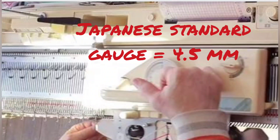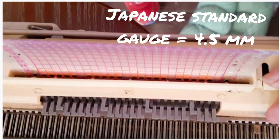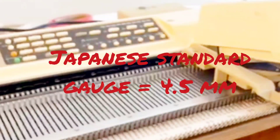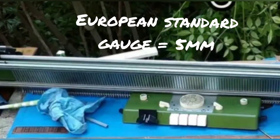Japanese made standard gauge machines normally have four and a half millimeter needle spacing — you're seeing a few of mine scroll by right now. Although the machines have differences, the spacing of the needles on all of them is the same. The vast majority of European machines have five millimeter spacing, but they are still considered standard gauge.